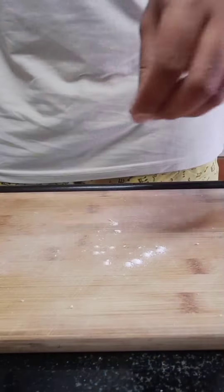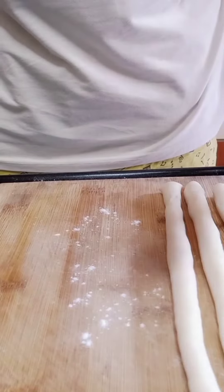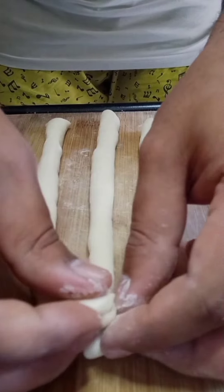Once the dough rises, divide it into equal parts. Roll each part into a strip, something like this. We need three strips for one bread. Now start with tying a knot on the top side, combining all the three strips.